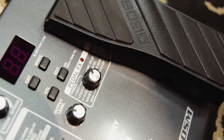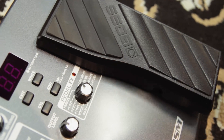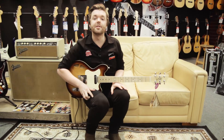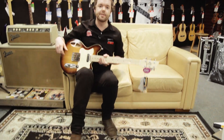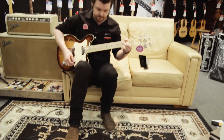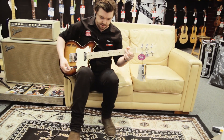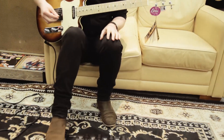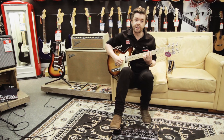Now we're going to check out the expression pedal, which is super easy to operate. It has many different settings. One of our favorite settings and kind of a really cool setting is the oscillation delay, which sounds like this.